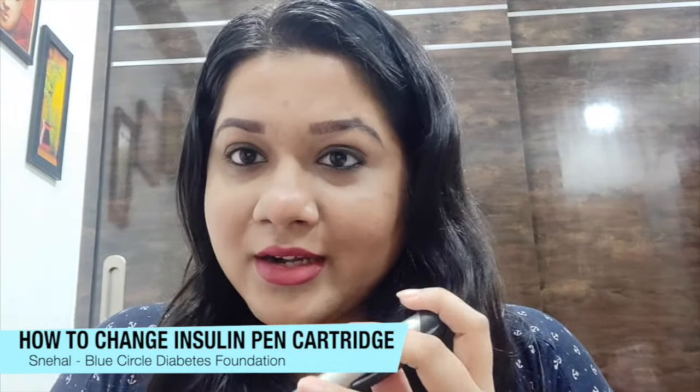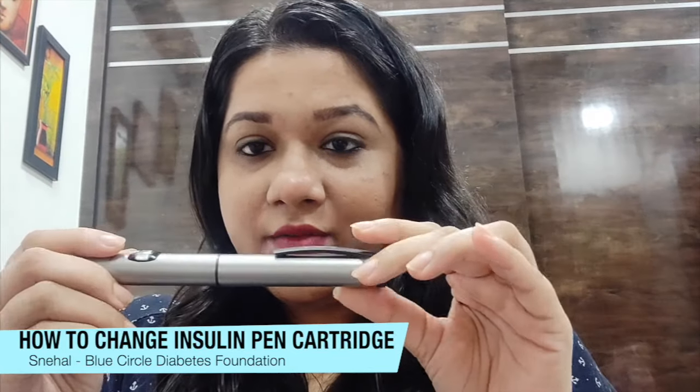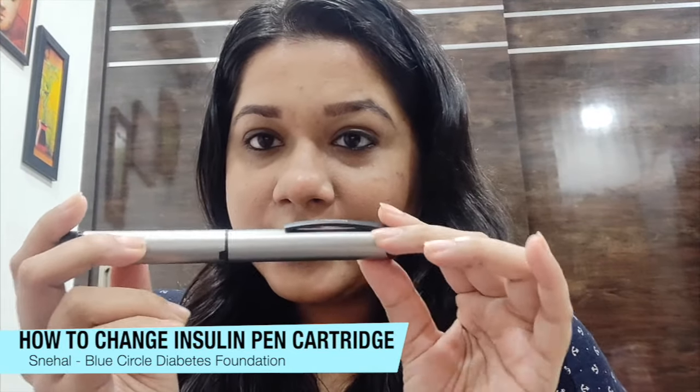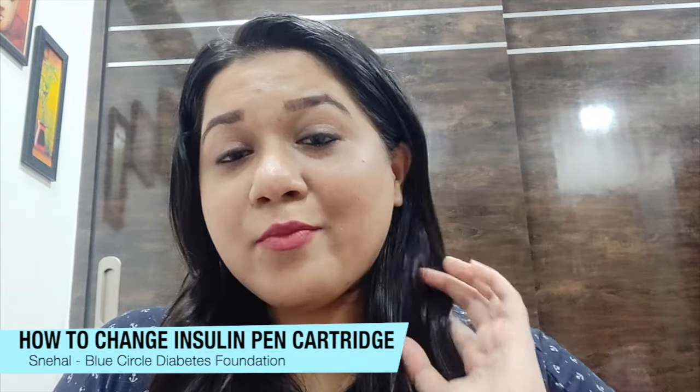Before I start, the most important thing to ensure is that you have a cushion or a pillow beneath your pen when you're trying to remove or add the cartridge, or that you're sitting on a bed — so that if by mistake your cartridge falls down, it doesn't break. Personally, I've made that mistake twice and it's really hurtful to see the cartridge break into pieces.